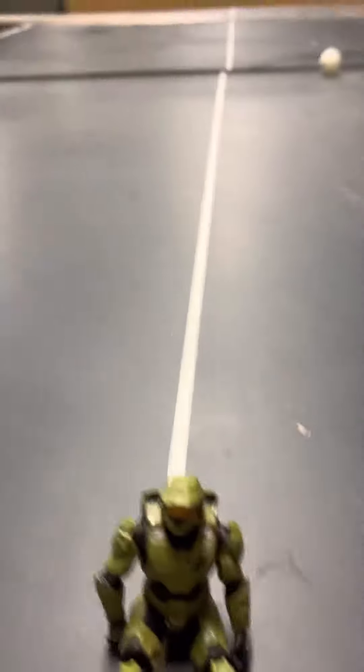Alright guys, so today we're going to be learning how to play ping pong.